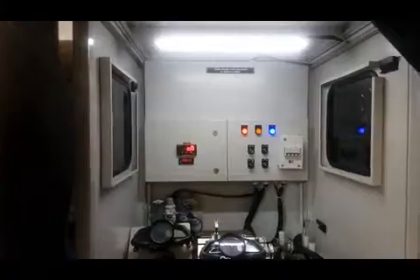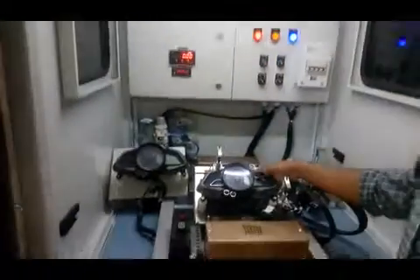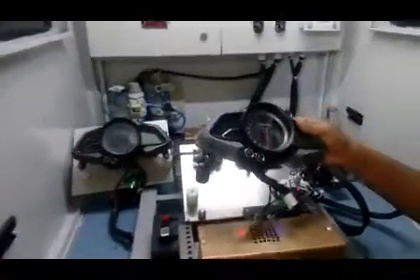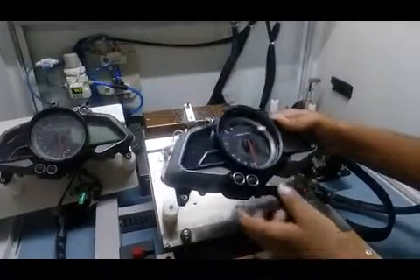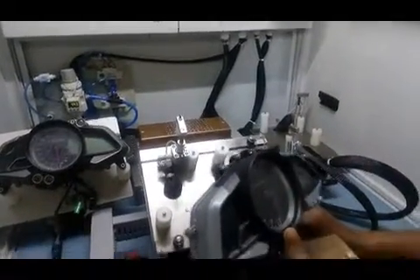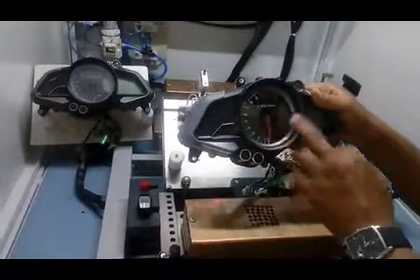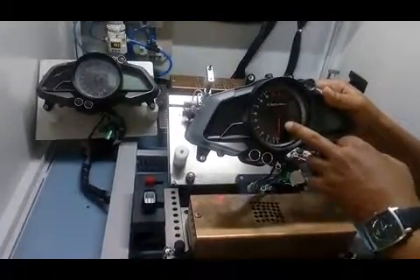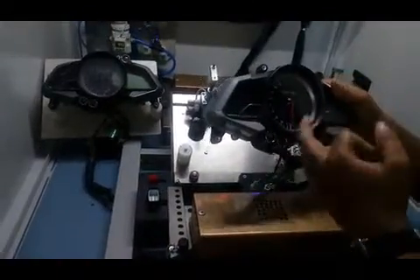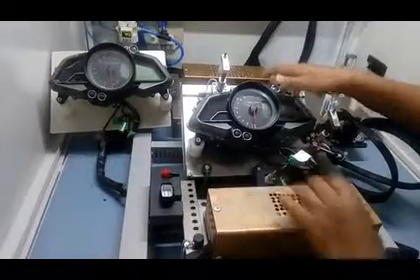This machine was designed for one of our customers. Our customer came to us with a problem with this cluster. The pointer was flickering because of some noise problem. So we designed this machine to check out the problems in this cluster.